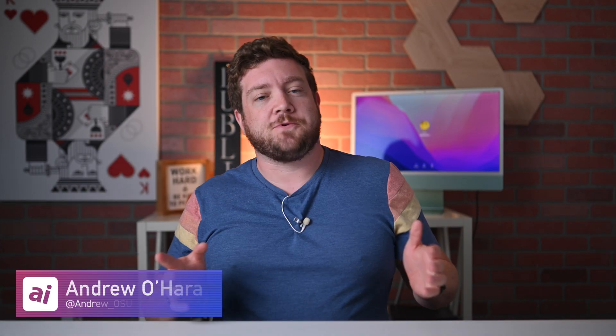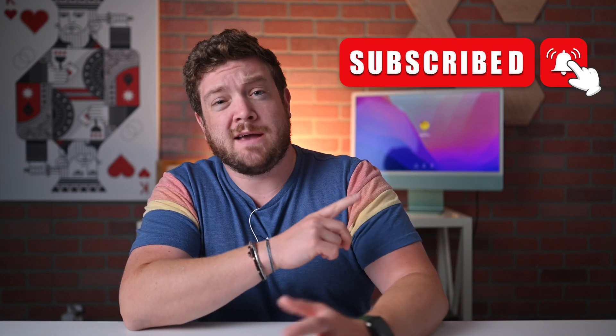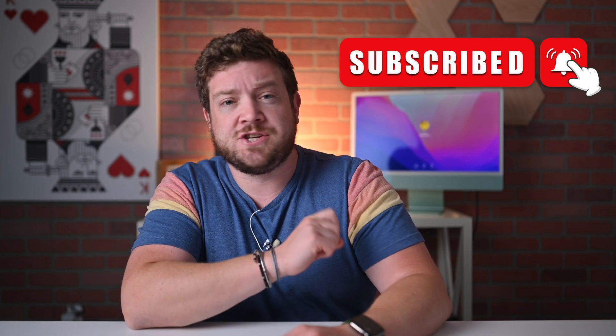What's happening, everybody? It is Andrew here from Apple Insider. You can find me on Twitter at Andrew underscore OSU. If you haven't done so already, please go ahead and hit subscribe and smash that notification icon so you don't miss a single video.